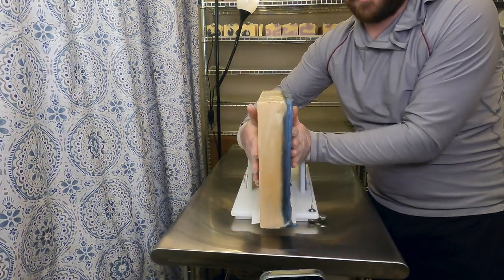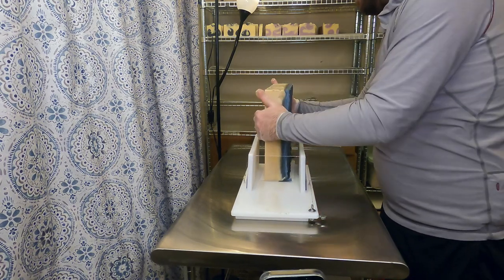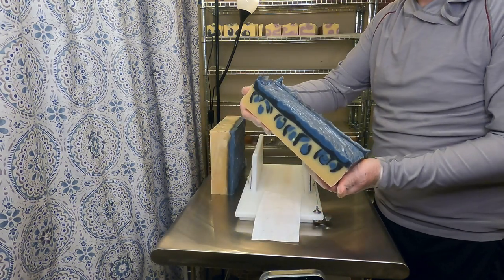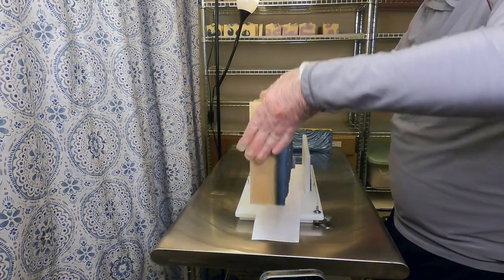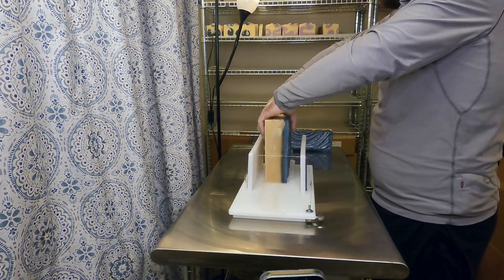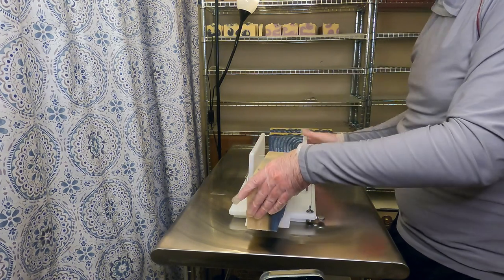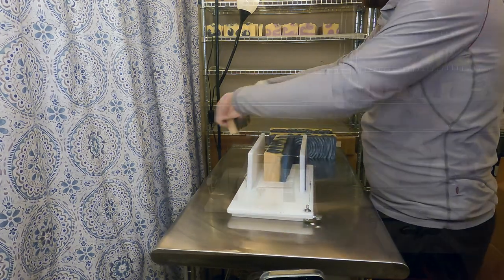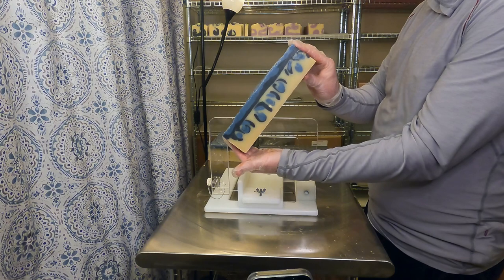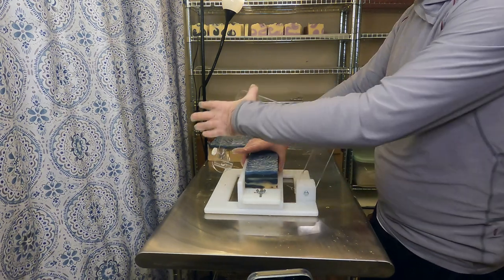Now, 24 hours later, we split that soap slab into three loaves and you can see that really cool design. I actually sliced this the wrong way so the design doesn't exactly look like how we had intended — it still looks really cool, but next time we make this design I will be flipping the slab to cut it front to back, not side to side. Regardless, it's still a beautiful product. You can see the cool design on the inside and also the swirly design on the top with that shiny blue-gray color we blended.